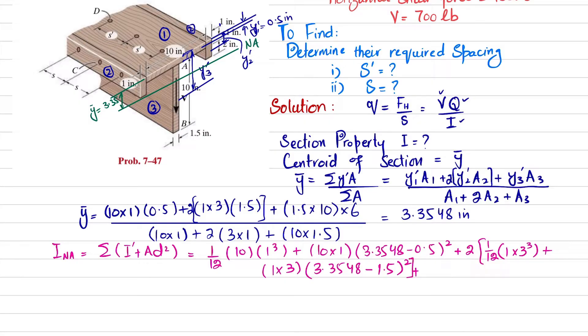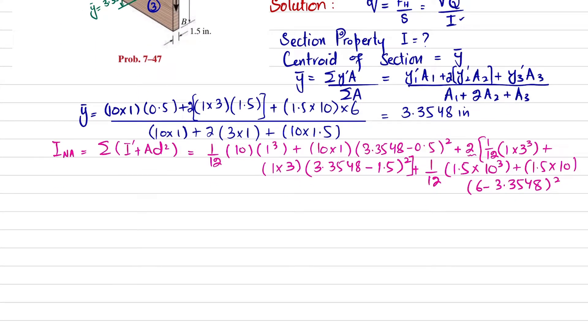For the third element, height is 10 inches and breadth is 1.5 inches: (1/12)×1.5×10³ + (1.5×10)×d₃². d₃ = ȳ₃ − ȳ = 6 − 3.3548, squared. When you calculate each term, the moment of inertia about the neutral axis comes out to I = 337.43 in⁴.